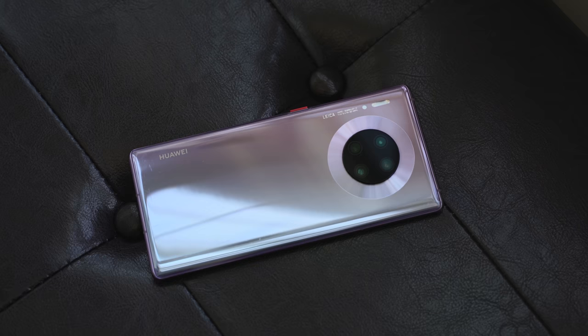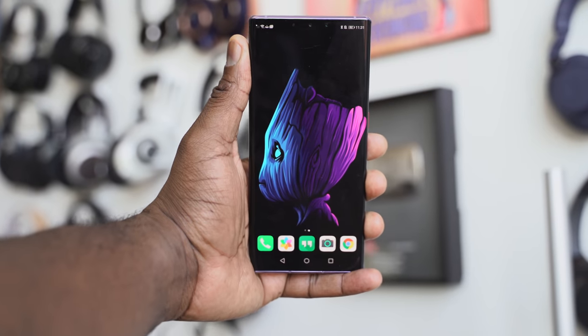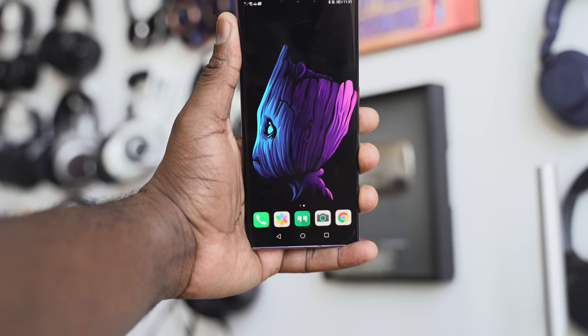The Huawei Mate 30 Pro is a device that a lot of people haven't covered. I've done some coverage on it and I'm glad to share that in three months of using this device, I really like what they've brought to the table with it.